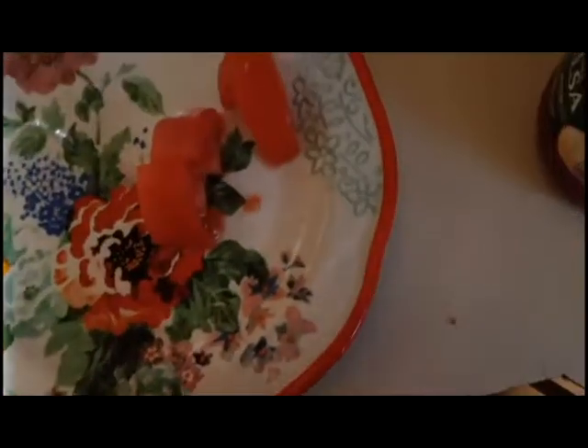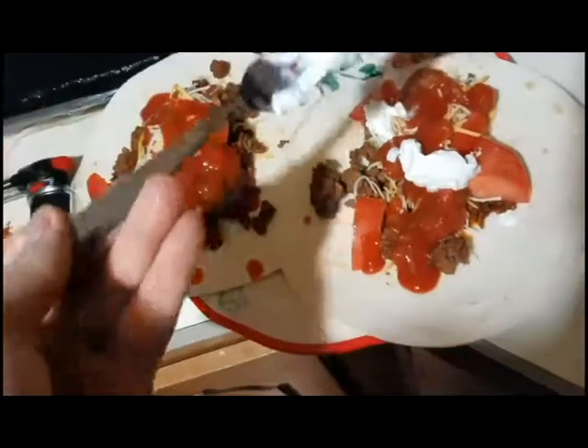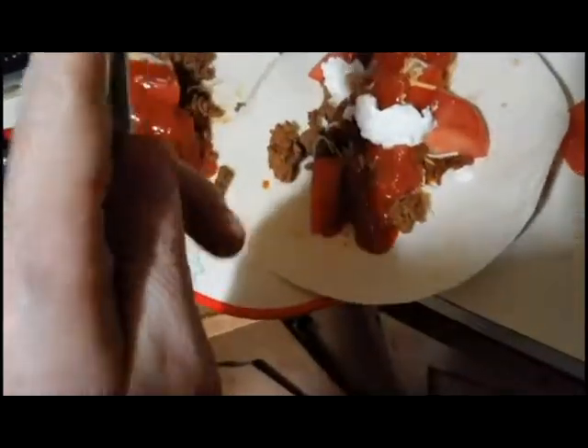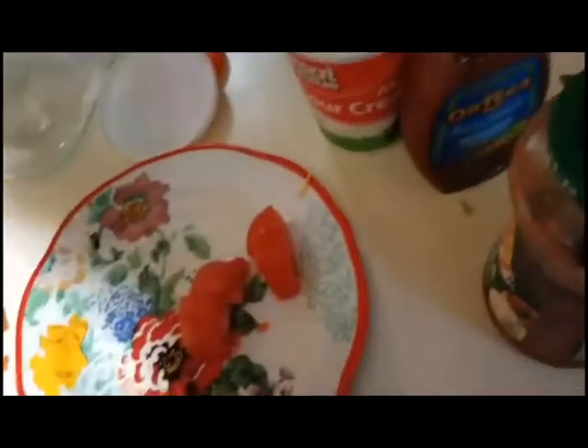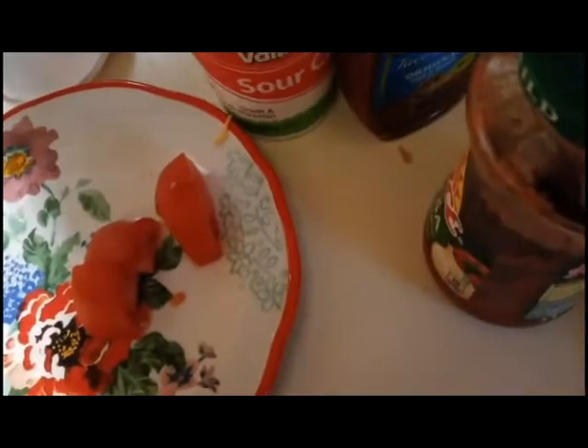I'll buy a GoPro first, and then try to get a VR system. I'm ambidextrous — I'm trying not to drop Gatorade on the phone.